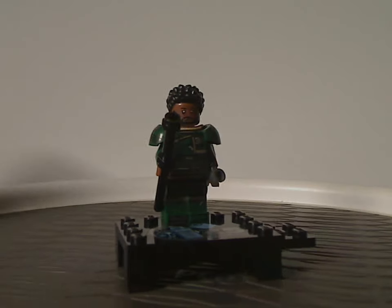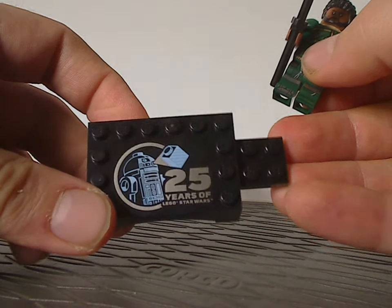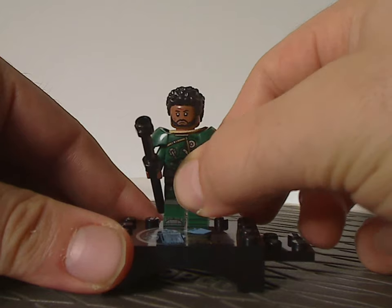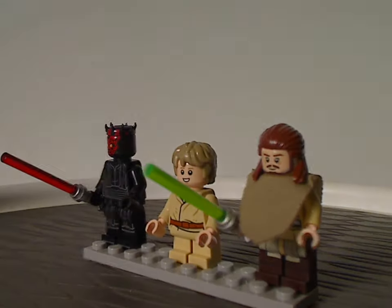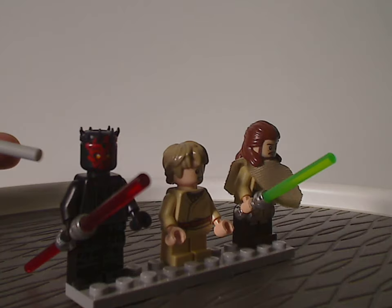Like all the other 25th Anniversary figs, he has the same base build that says '25 Years' with Star Wars, similar to the 20th Anniversary figs from 2019. Now moving on to the three main minifigs included with the set, the first is the all-new updated version of Darth Maul.